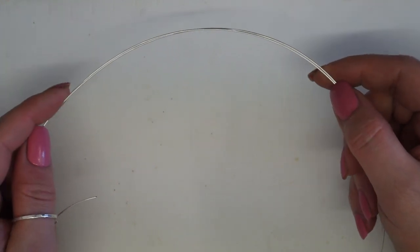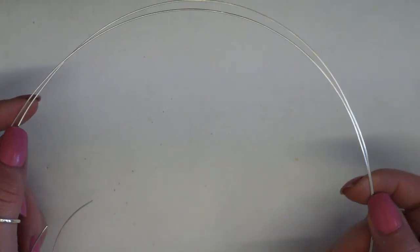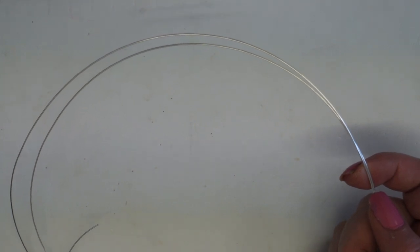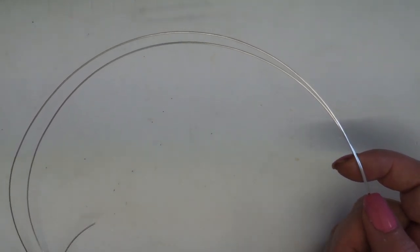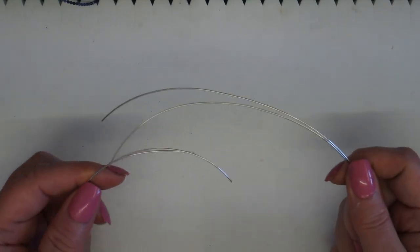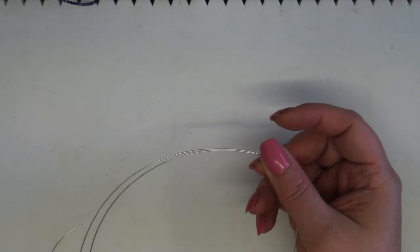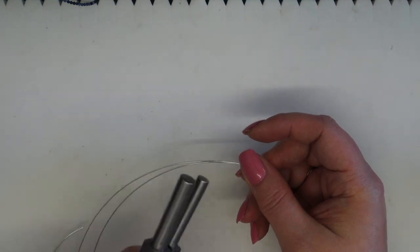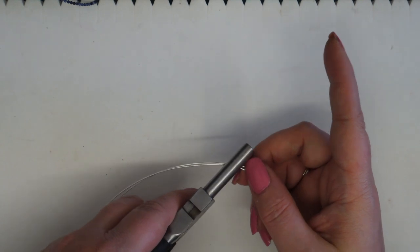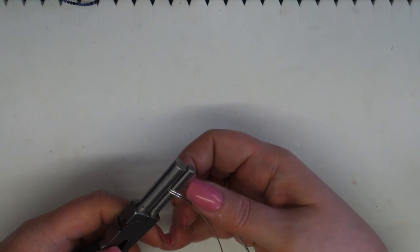I've cut two lengths of wire, about just under a meter each — I want a length long enough to create a nice fluid design. I'd rather have too much wire than not enough, as I'm going to do quite a lot of swirling which will reduce the length. I'm going to find the middle of my wires, bringing the two ends together to find roughly that center point. Then I'll take my bail making pliers, use the smaller side of the prongs, place the two wires in together, and bring them around.